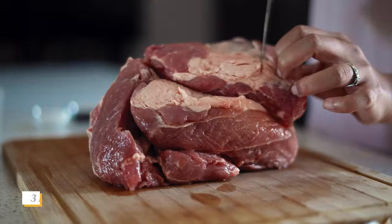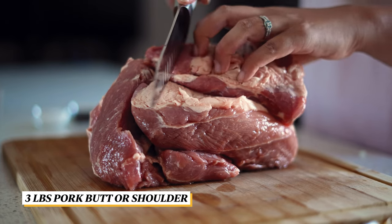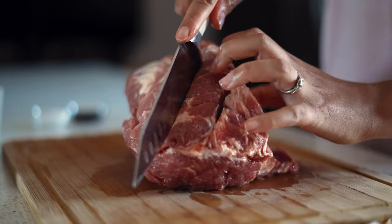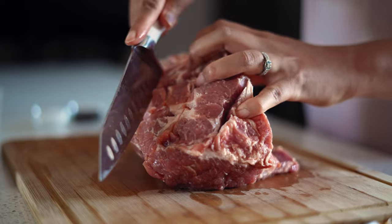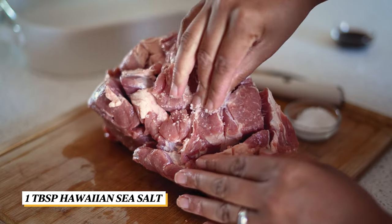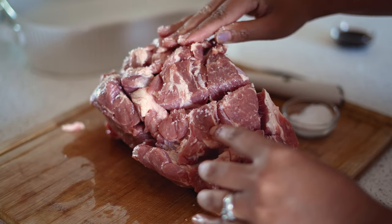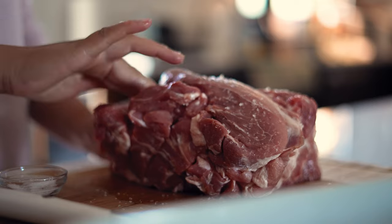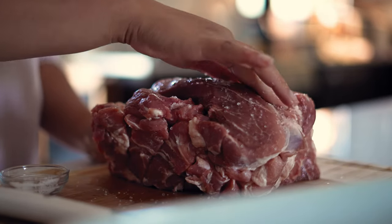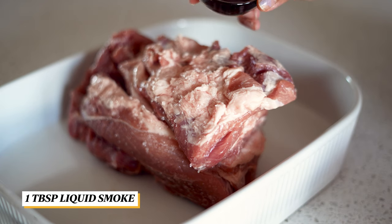First, score the three pound pork butt with a diamond pattern. Do it to both the top and bottom sides. Doing this will help the salt and liquid smoke penetrate the pork. Rub the salt into the pork on all sides. Set it in a pan and pour the liquid smoke all over the pork.